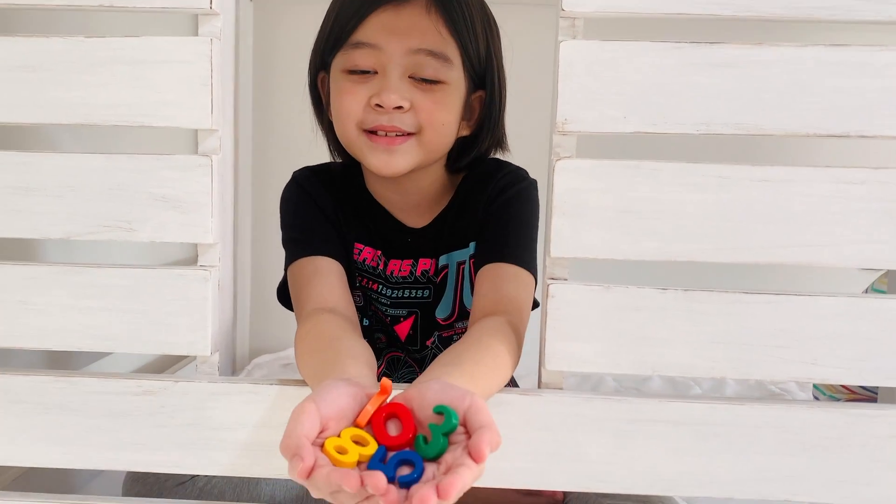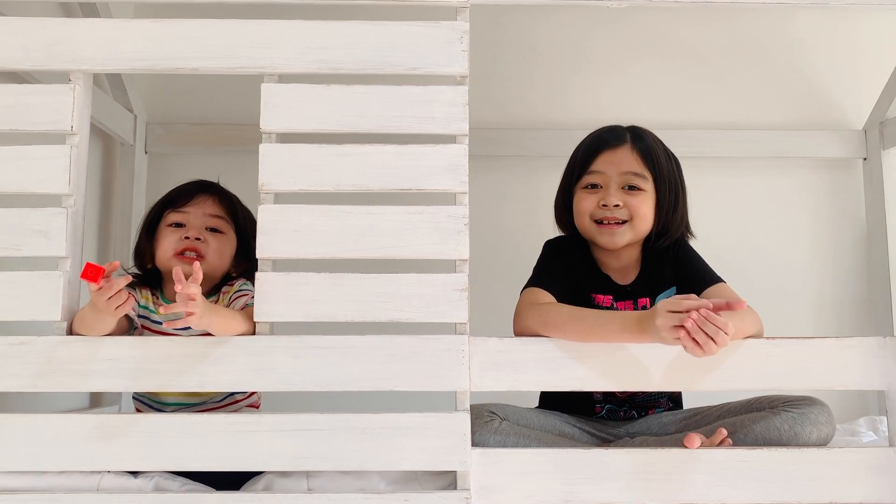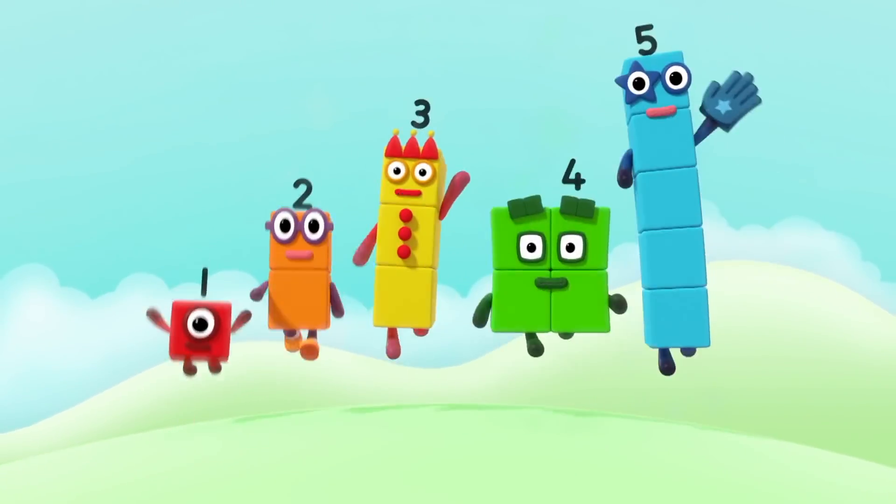Hi guys! Do you like numbers? Do you like blocks? Do you like Numberblocks? One, two, three, four, five — Numberblocks!